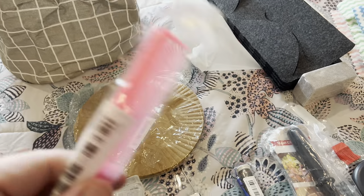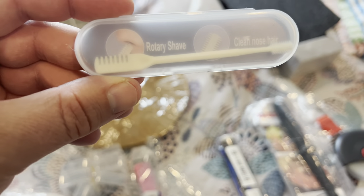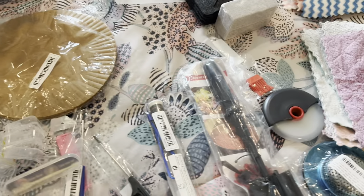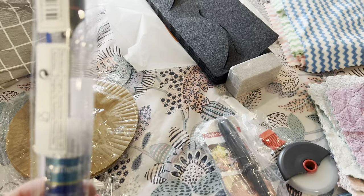They sent these combs — they have a pick on one end and then the comb on the other. These are like 49 cents, super cheap. This is a rotary shave and nose hair cleaner, just one you can stick in your pocket and take with you. Double nose hair knife — again, all these items are like a dollar or cheaper.